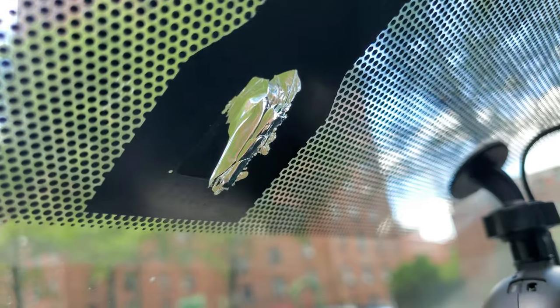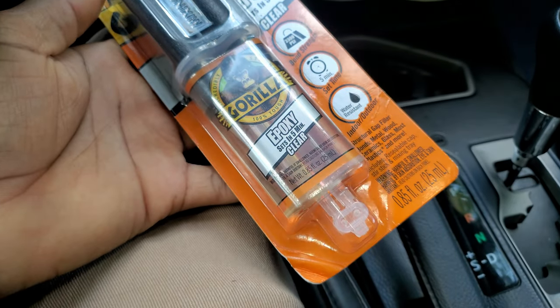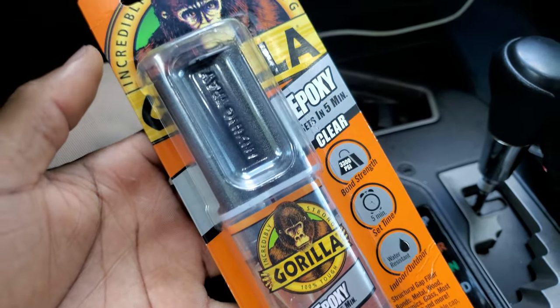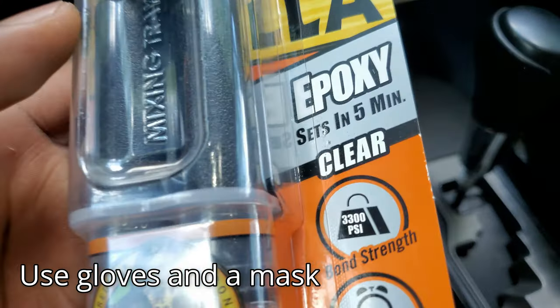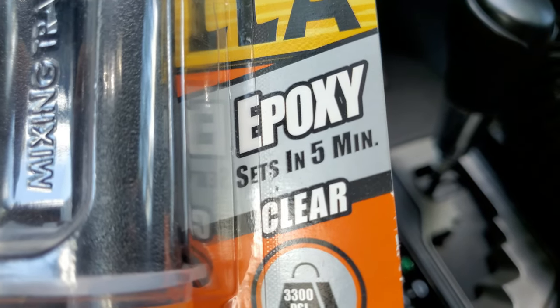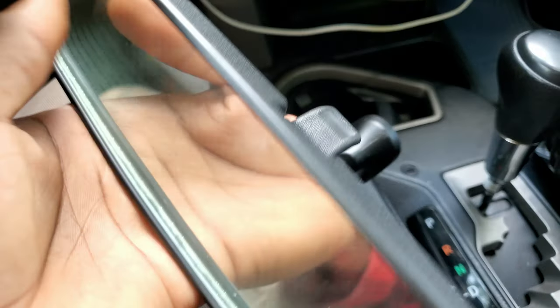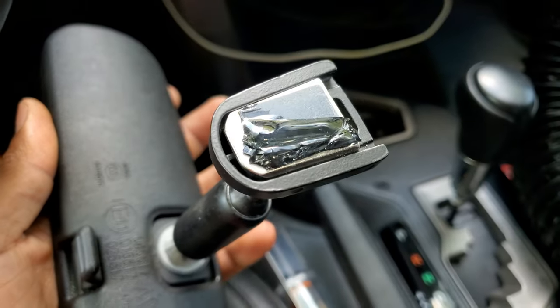We want to make sure that we fill this hole with epoxy glue before we put this back on. This is the glue I'm gonna use for this repair — you can use a different glue if you know a better one, but it has to be clear epoxy. It has to be epoxy so it gives a stronger bond, since this is a piece that you will be adjusting quite a lot.